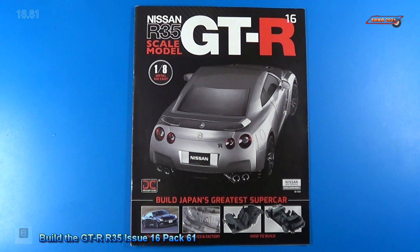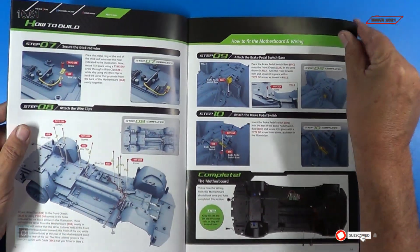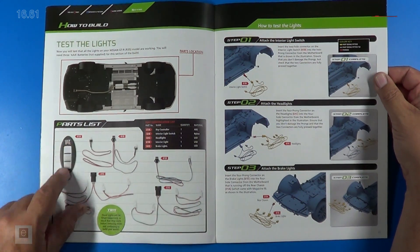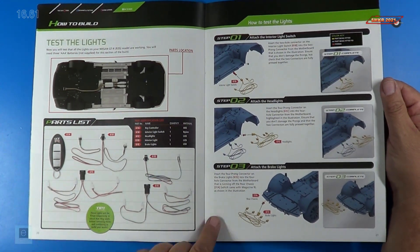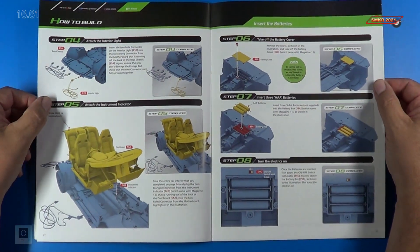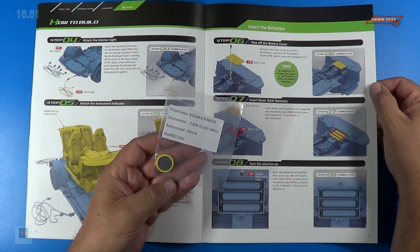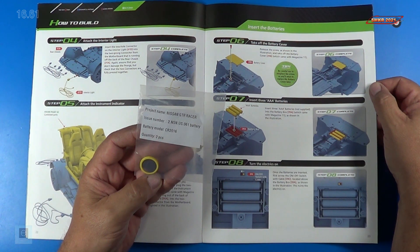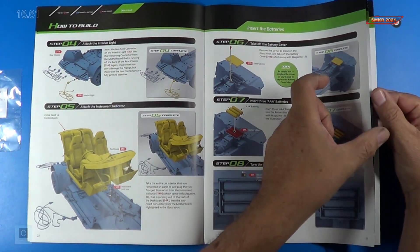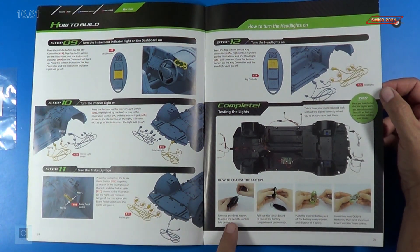Welcome back. Let's look at the instructions for stage 61. I'm super excited about this stage because we get to test the lights and the wiring. We have our complete parts list. We actually get the key fob for operating the car remotely, attaching all the lights to the wires, and we're going to test them out. You will need to have three AAA batteries for this operation, and of course the battery they supplied for the key fob, which is a 061 battery. Super cool — total of 12 steps, and the instructions show how to change the battery in the key fob.